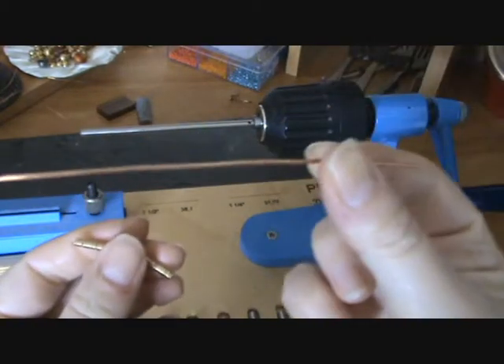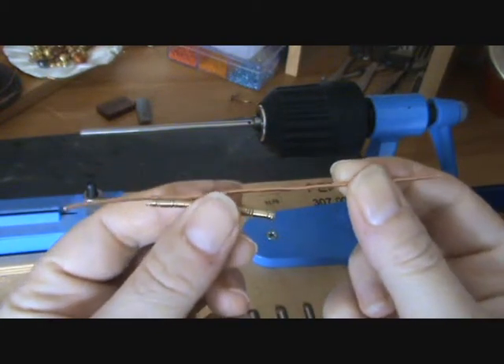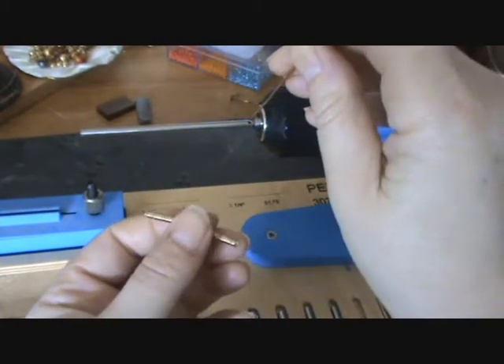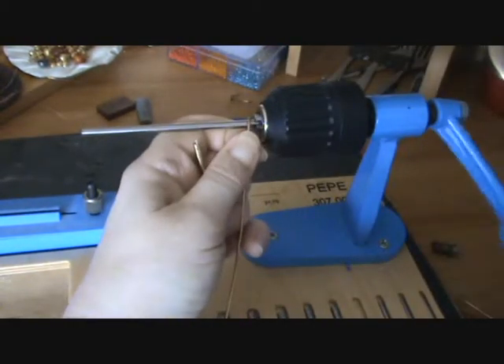I'd like to show you with a piece of wire. I'm using two different pieces of wire, which is absolutely fine. I've got the copper wire which I'm going to put into the mandrel, and I'm just going to turn that a couple of times.